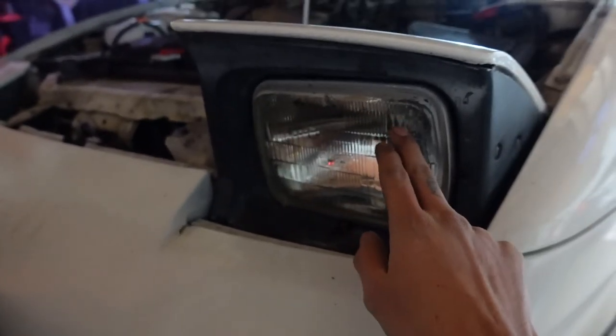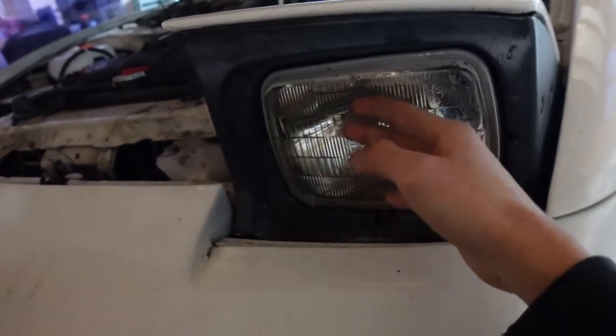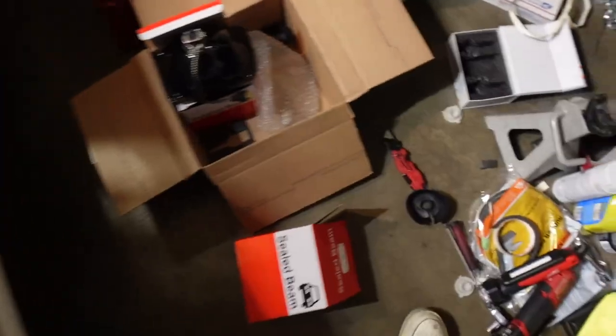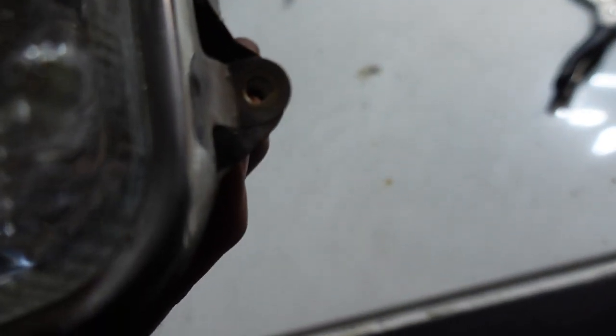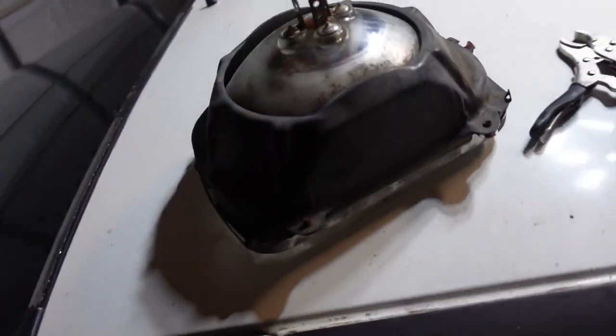I think all I have to remove is just this plastic trim, then there should be like four bolts holding the light in and it should just come off, then put the new one in and connect everything. As always, nothing ever goes easy on this car — first of all, these dust boots don't fit over this LED, I don't even know why they included it. I have to take this bracket off the old headlights so I can mount the new headlights inside the bracket. The screws are super stripped — I took out two but these others were already stripped, so I'm using vice grips to back them out slowly.